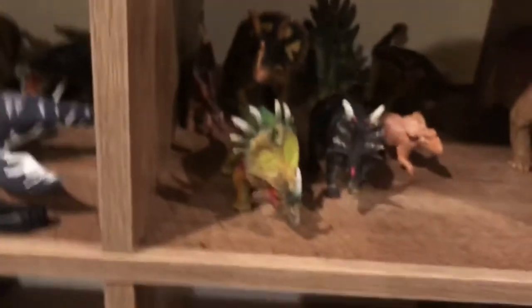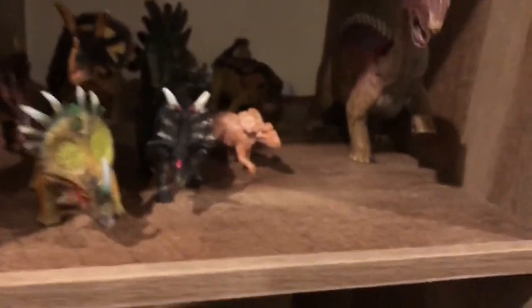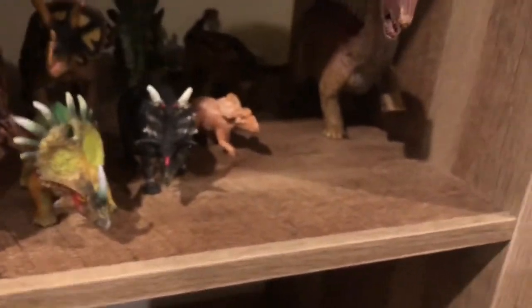Down here we have my very puny herbivore collection. I used to have a lot more carnivores and herbivores until what I was calling the 'great purge' happened — I think I either lost my models or people stole them. That's why you don't see some older models I used in other things, like the Schleich T-Rex. Also, this Brachiosaurus is missing two or three pieces — I'm getting a little old.